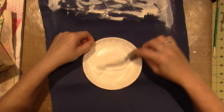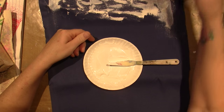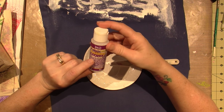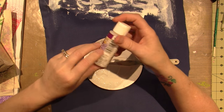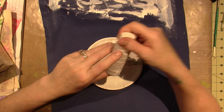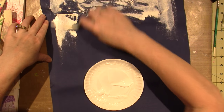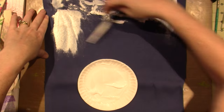I took some of this textile medium — it's called Fabric Painting Medium by Americana — and it says to mix paint two to one with the medium. And I didn't measure; I just squirted some out and mixed some white in.